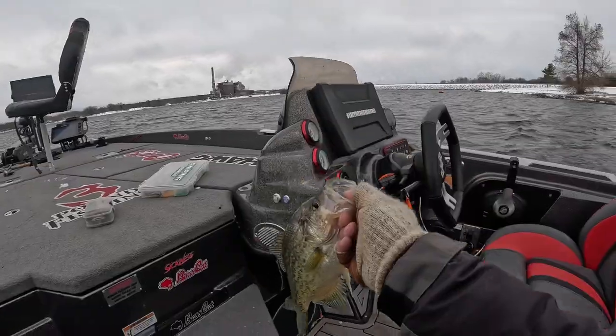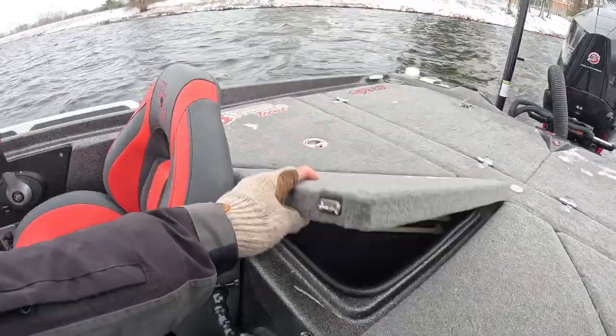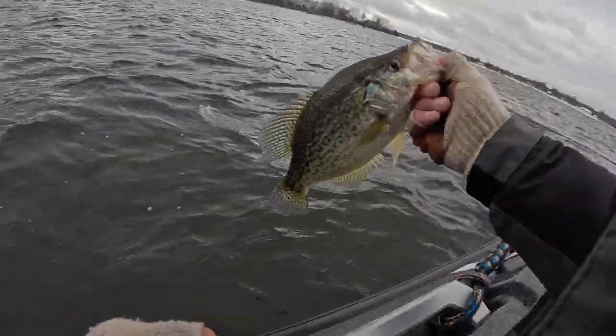Man, that's a good fish. I wish my live well was working — it's frozen. Let them go.